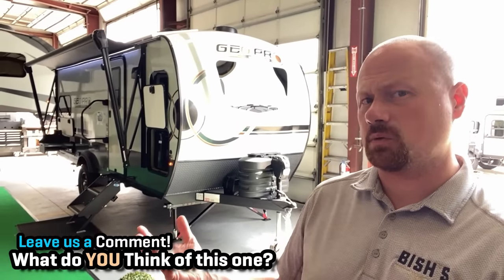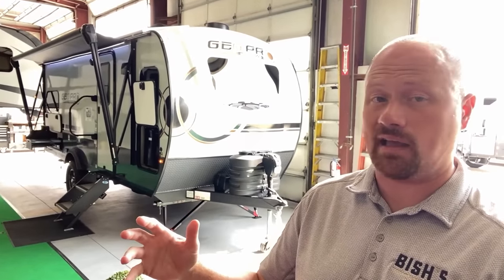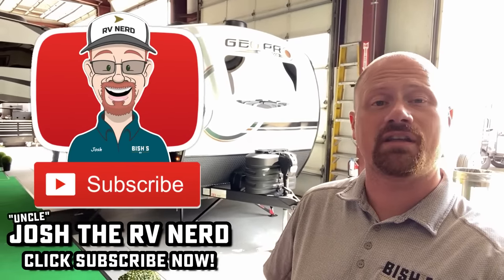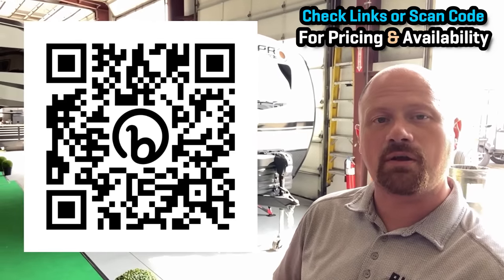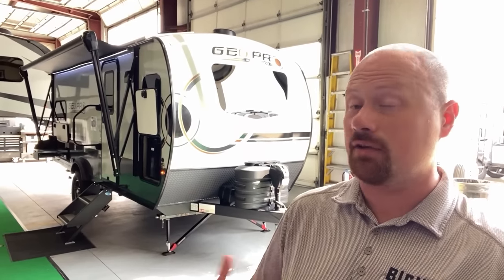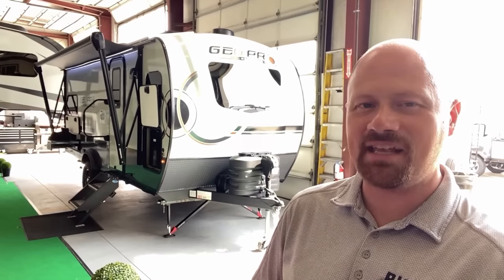Let me know what you think about this one — does it really have wings, or is it going to fall? It's got some really good qualities and a couple I don't think you're going to like, and I like to point both out so you can make your best educated decision. If you like that approach, hit that subscribe button. Check the links in the description or scan the QR code to see where we have one in stock and what we're asking. Until next time — take care, stay safe, have fun, and happy camping everyone.